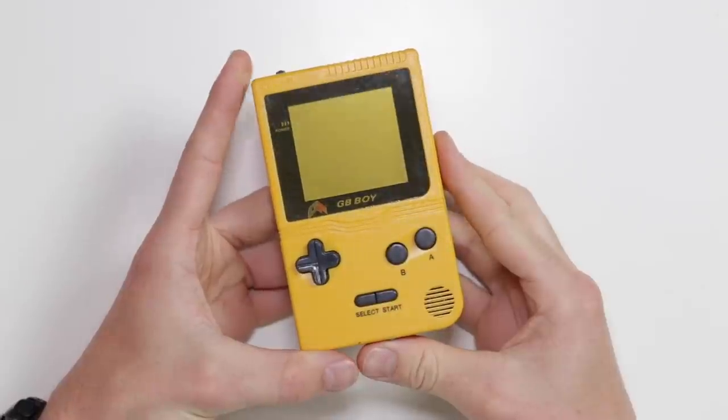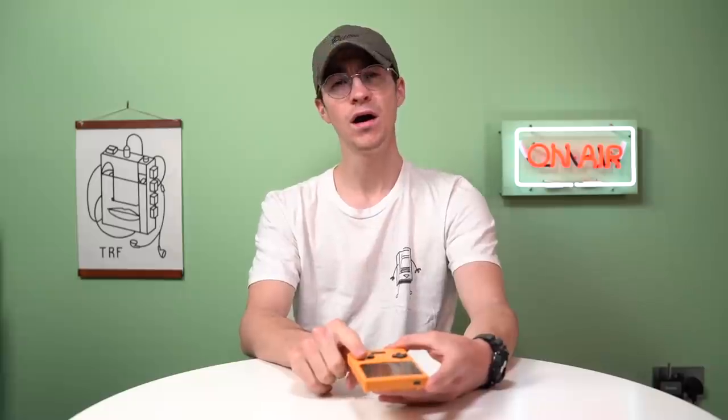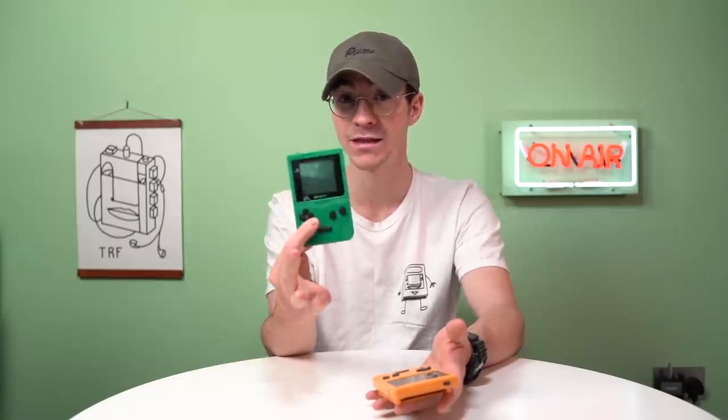You might be thinking this is a Game Boy Pocket, in which case you are wrong. You might also be thinking you bought this on AliExpress a few months ago - also wrong. This is an original Game Boy clone from 2003. This is not the same as the one you can pick up on AliExpress, though there are still websites selling these online.